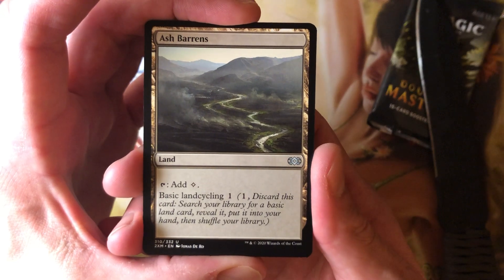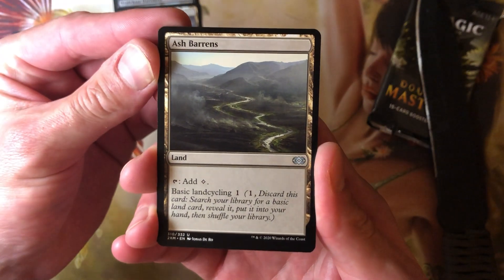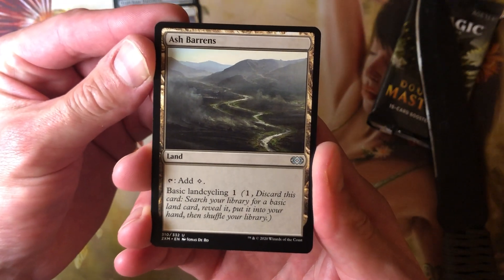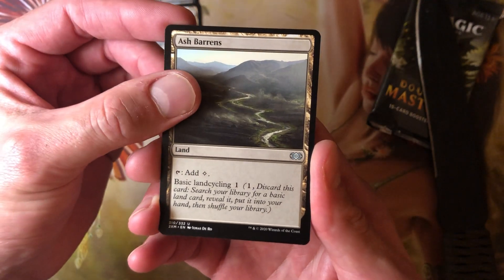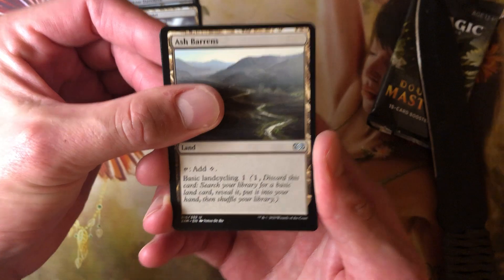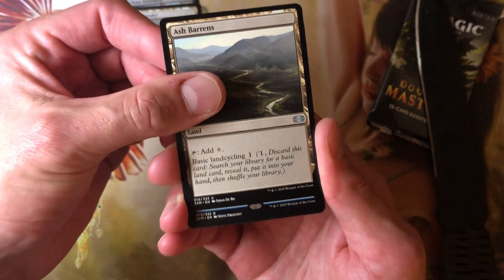Until I read the 'Ranking Every Land' article out on EDH REC, I didn't realize how actually really good Ash Barrens is in your 4 and 5 color decks. I traded all mine away a long time ago, except a singleton. I will be keeping these. And that's the uncommons — let's see what's in here for rares.